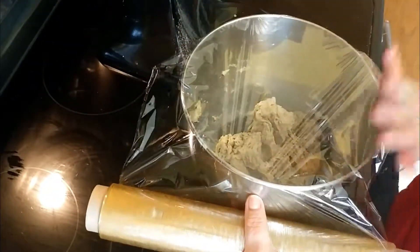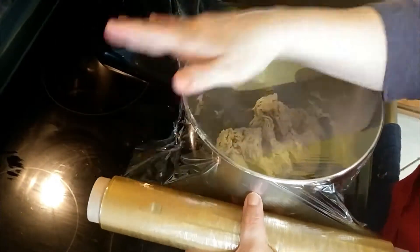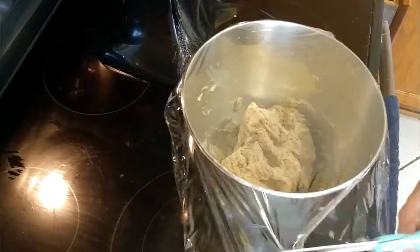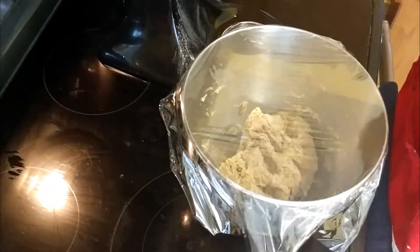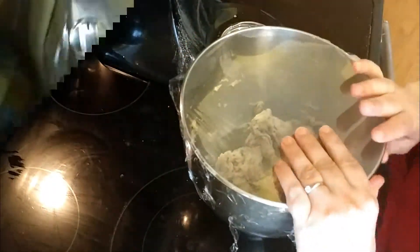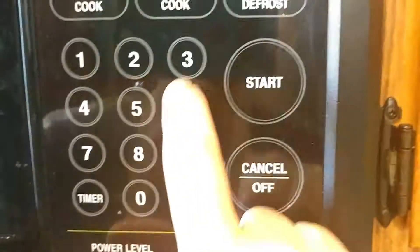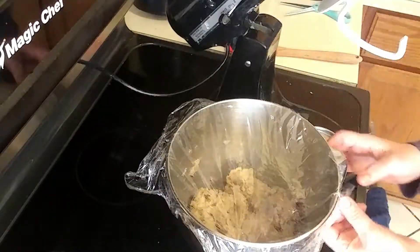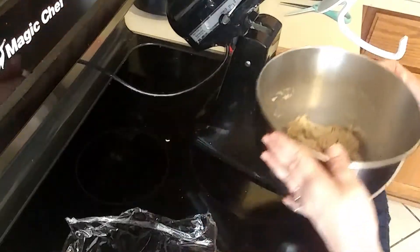At this point you let the rye dough sit for about a half hour, just to give it time to rest. I'm setting the timer for 30 minutes so the dough can rest.